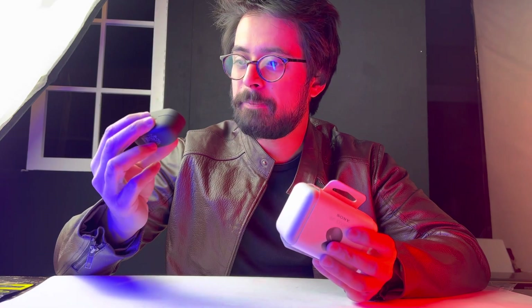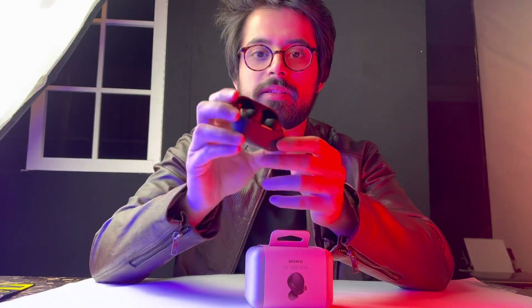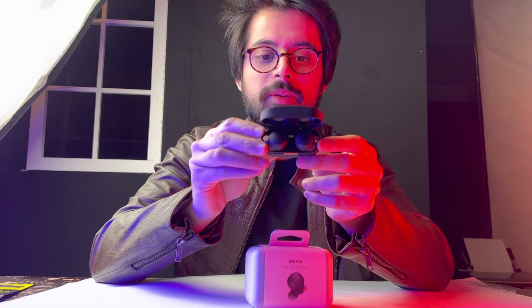Thank you, Boss. Thanks again. And this is the thing — it's quite smaller. The XM3 was quite bigger, but this is quite smaller. And it looks really amazing. If I just open it, this is how it looks.